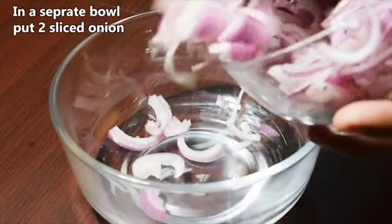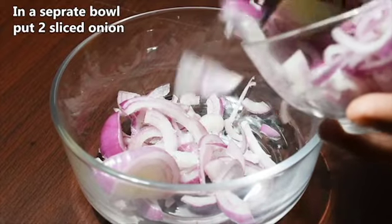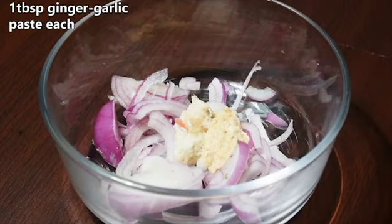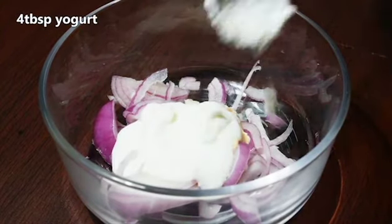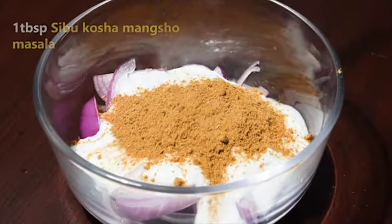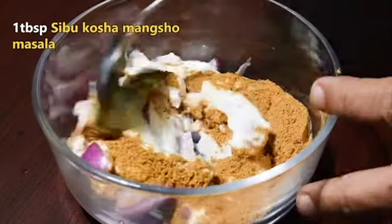Put two chopped onions in a bowl. Now add one tablespoon each of ginger-garlic paste, then add four tablespoons of yogurt, then one tablespoon of Seabo Kosha Mangsho masala. Mix it well.